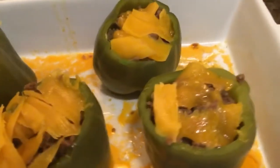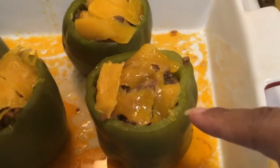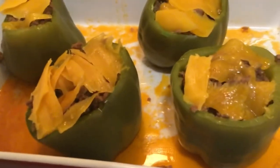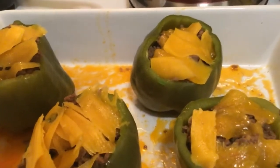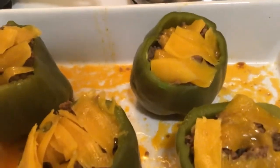I just kind of stuffed the peppers with the meat and put some cheese on top — usually shredded cheese. This one's melting, because it's so yum. I used the fancy cheese because I want it to taste extra good — it's medium cheddar.